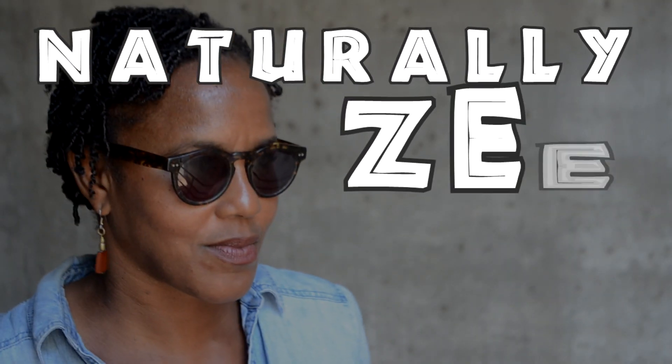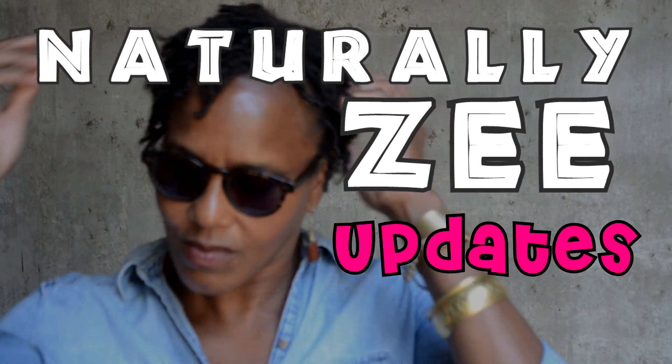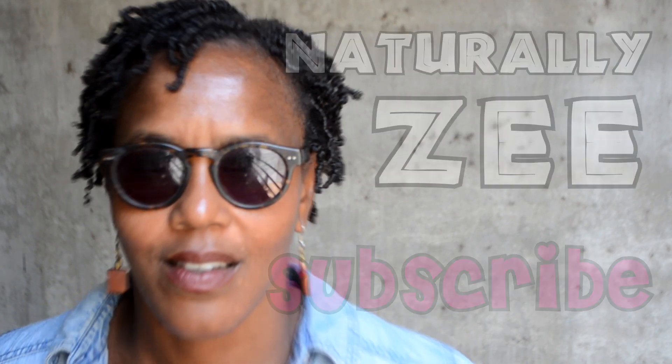This is what my hair is looking like now. Having done my wash routine this week, what I did differently was I used the hair mayonnaise conditioner. Instead of using a rinse-out conditioner, I used the really heavy cream dense product, and yes, so I got a lot of moisture in my hair and it looks pretty good.